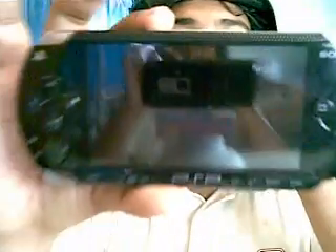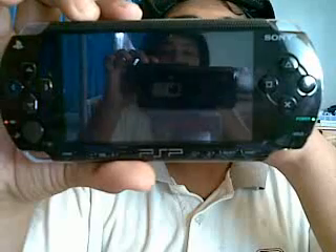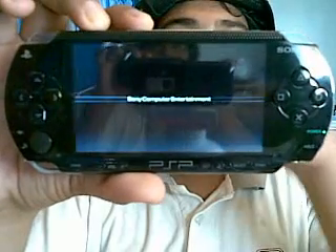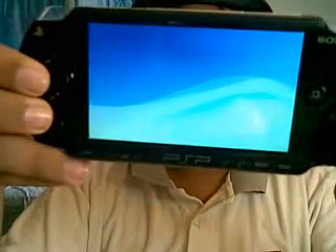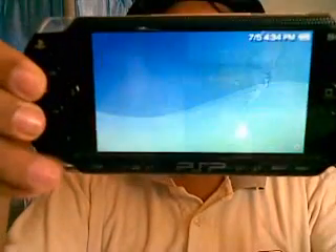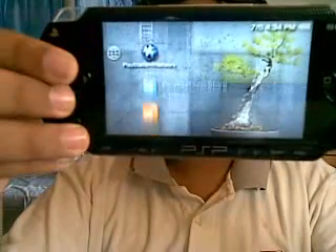If you want to change it back, just swap the Pandora battery out for the original long battery, put it back in without pressing anything, and it will come back to firmware 5.5. You'll see the PlayStation design again.